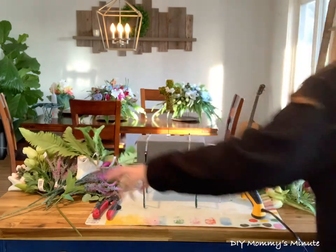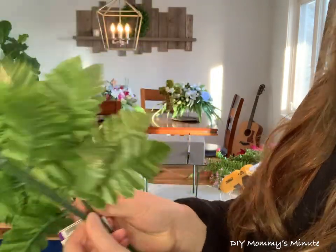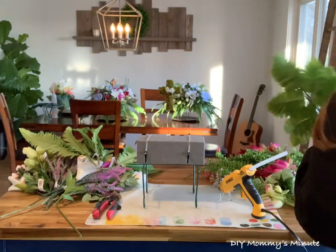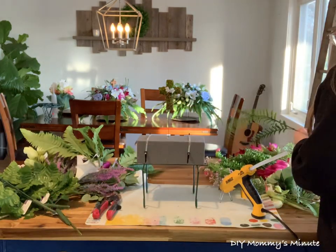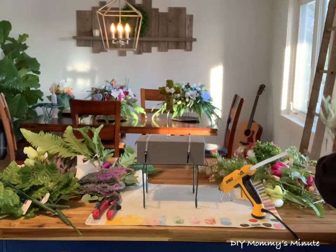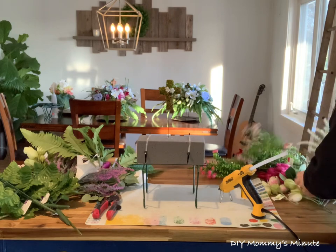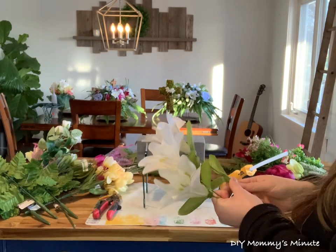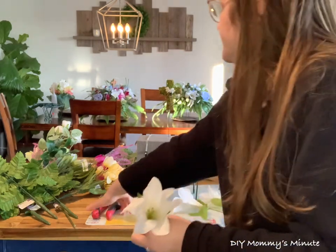I get a lot of my greenery from Dollarama, so go check out your local dollar store. These fern bunches were only $1.75 a bunch and there are a lot of stems attached. Use your wire cutters to cut off each stem and stick them in as fill-ins. The more greenery you have, the better — it really fills everything in. They also had all different color lavenders at Dollarama. Always check out Michael's when they have their special deals or closer to the season where they do buy one get one free.